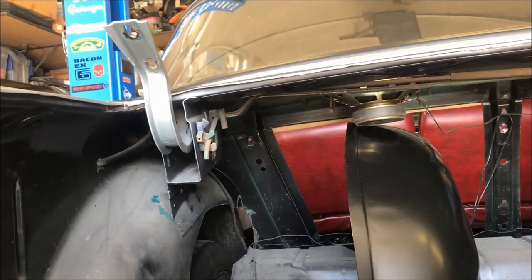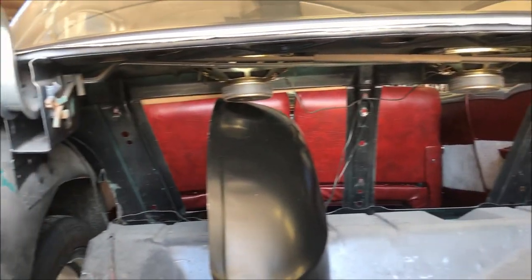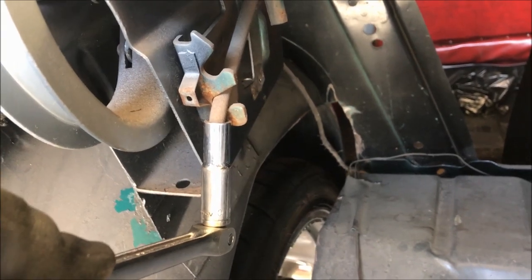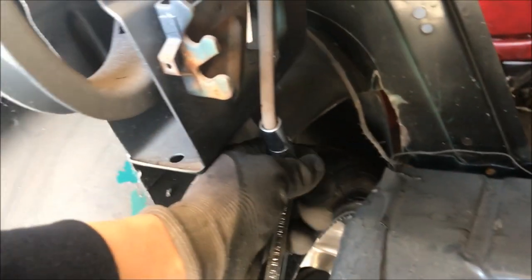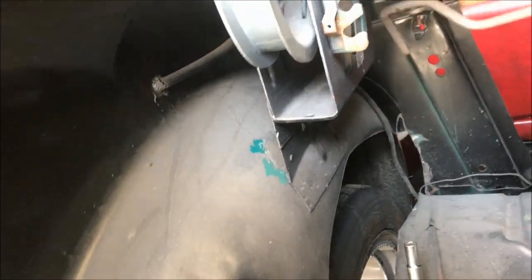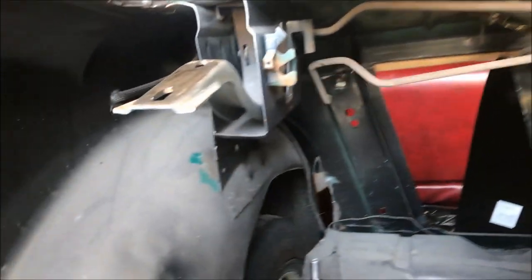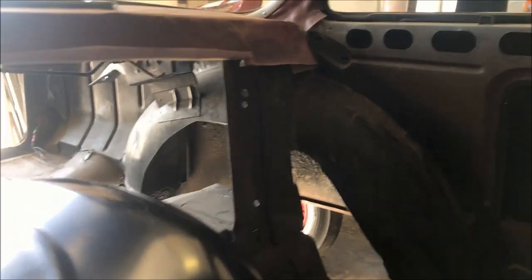To relieve the tension on these trunk lid springs — these bars going across — I'm going to put a 3/8 or 10mm socket on here and pull that free. Those are totally loose now, cutting this bracket off so I don't want any tension on it.